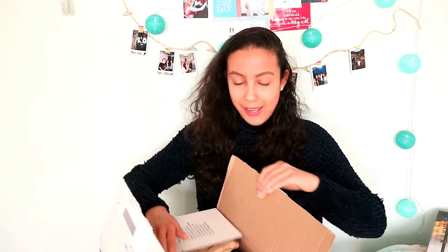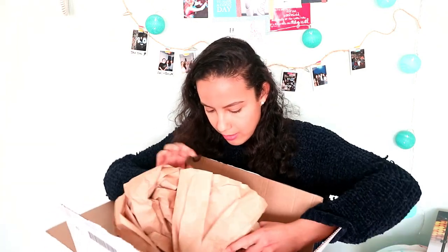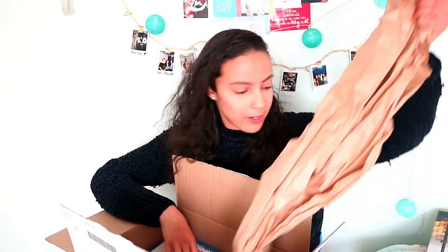Alright guys, I waited like two days because I had exams, and this came in about three days ago. I waited so I could film this unboxing video for you guys. I was really tempted to open it, but I wanted to do a review and open it on camera.